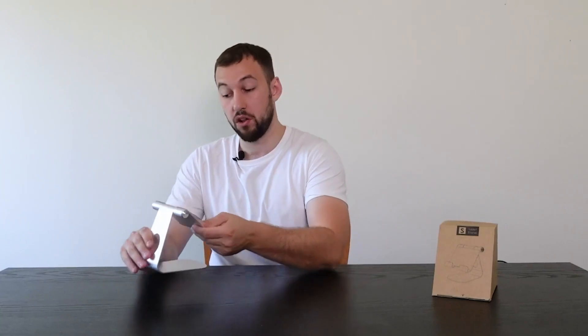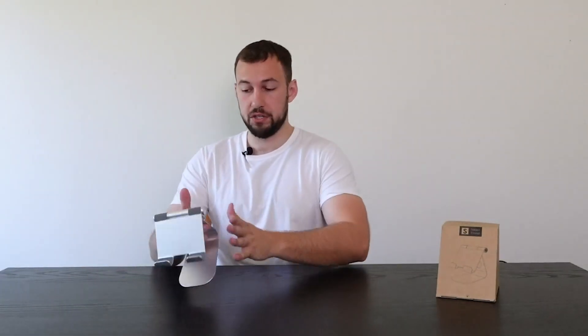Here is our main tablet stand — it's that simple. You get it out. I think these extra feet are just replacements if these ones fall off, so that's nice — they give you replacements too. But this is definitely it, this is the product.